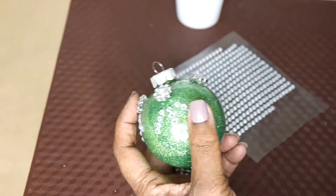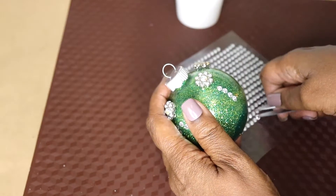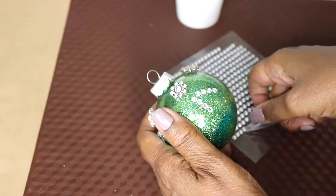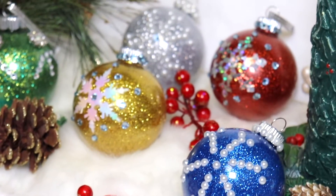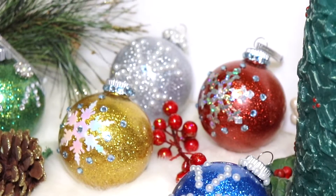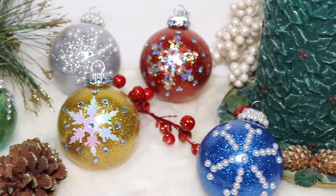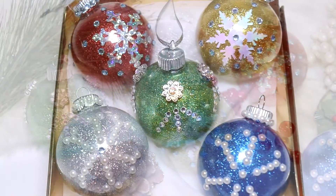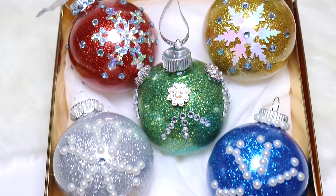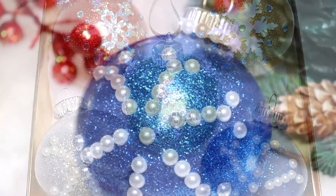That is it! I'm going to finish this up and take you to the final project so you can see all the ornaments I created — I love every one of them. Let me know what you think in the comment section below, I love hearing from you. Let me know if you make your own Christmas ornaments. Thank you so much for watching, I do appreciate it. Take care of yourselves, God bless, and I'll see you at the next video. Bye bye!